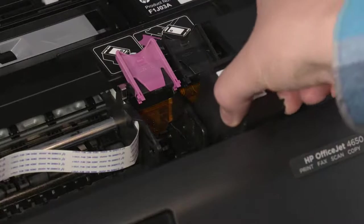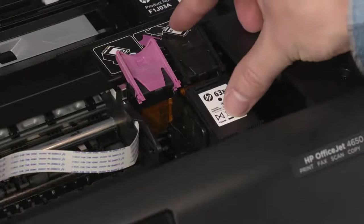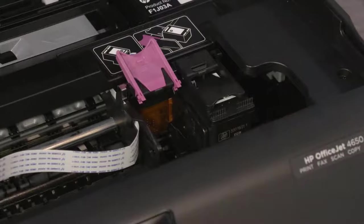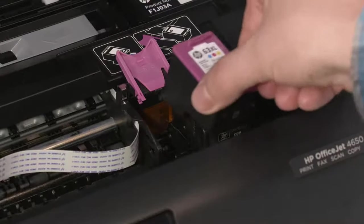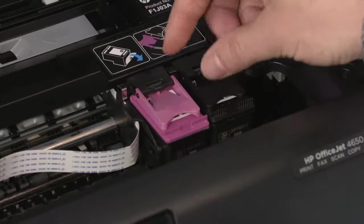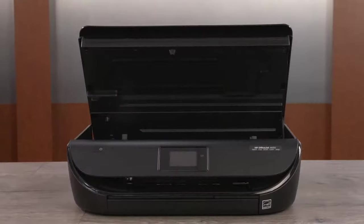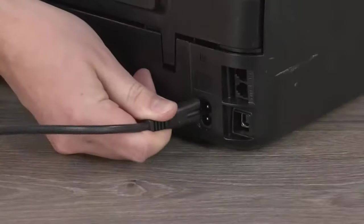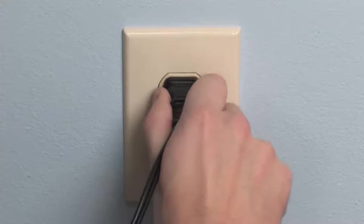Hold the black cartridge by its sides and place it back into the right slot. Close the lid to lock the cartridge into place. Reinstall the tricolor cartridge into the left slot, and then close the lid. Close the ink cartridge access door. Reconnect the power cord to the printer and outlet, and the printer turns on automatically.